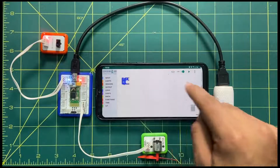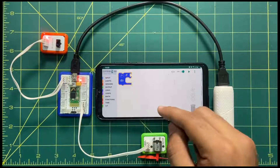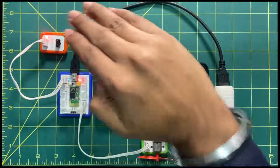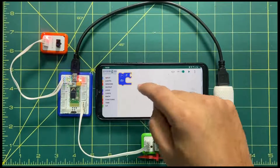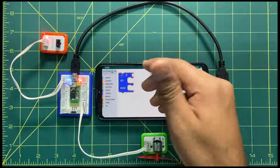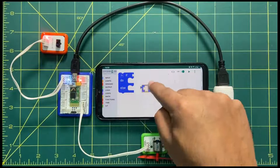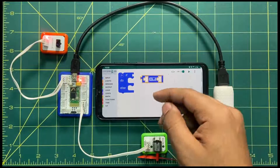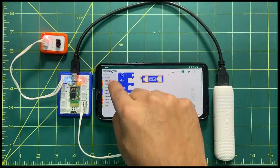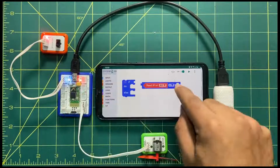First, click on Logic and drag-drop the if-else block. We have two concepts: ON when an object is at a certain distance, and OFF when there is no object. The 'if' will be used for turning on and the 'else' for turning off. For comparison, go to Sensor, take the IR sensor block — my IR sensor is placed on A0 — and connect it like this.